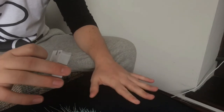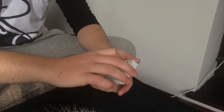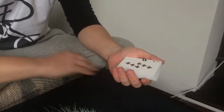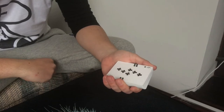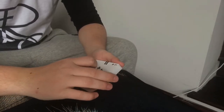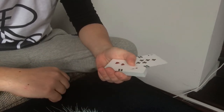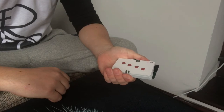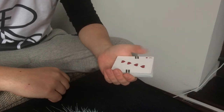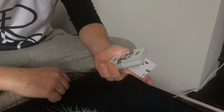You can only perform this if you've got a table around you, and your hands need to be very close to the edge of the table — that's one of the secrets behind this trick. The main mechanics behind this vanish is that your thumb is going to grab the bottom right of the card and basically fling it over the table.